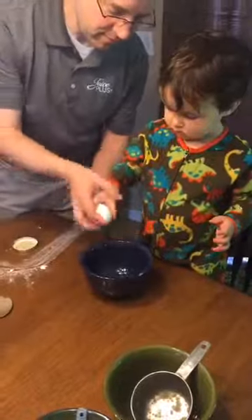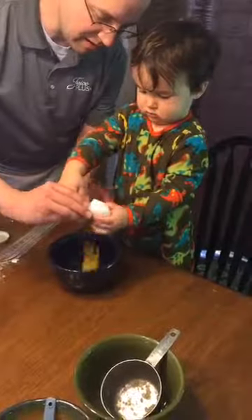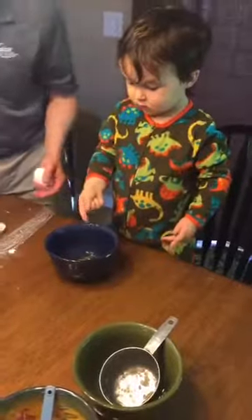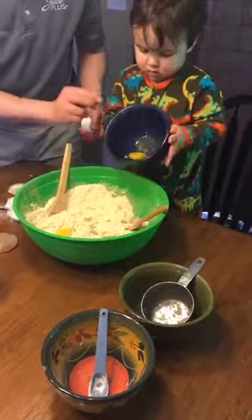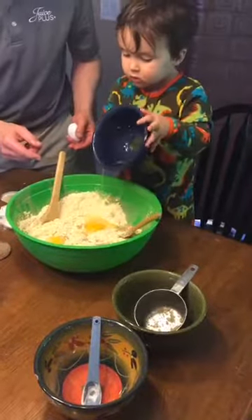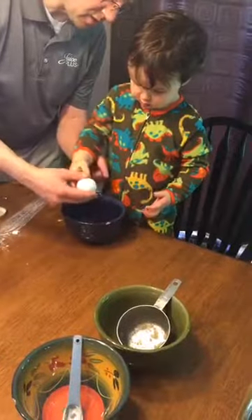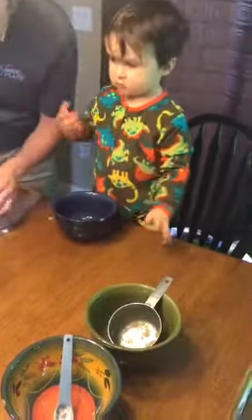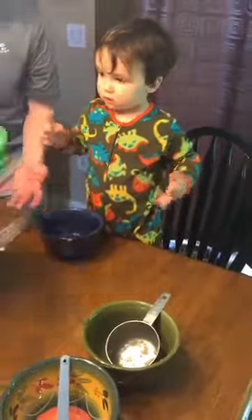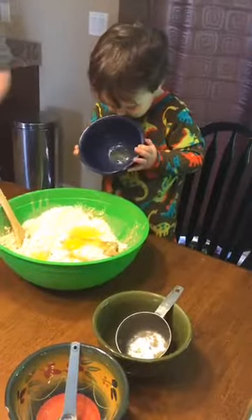Okay, are you ready? This goes in there — one. We just open it up like this. Can you open that up? Pour that in here. Lift up the bowl and pour it in there. Put the bowl down — we have one more egg to put in. Let's get your other hand up here. Open that egg up. Okay, are you ready? Big bowl, please. Pour. It's in there.